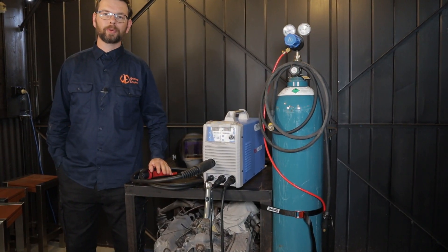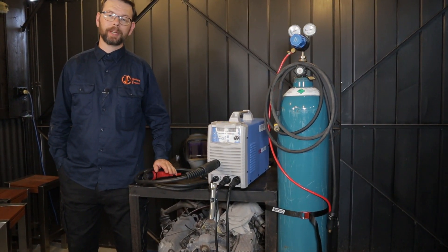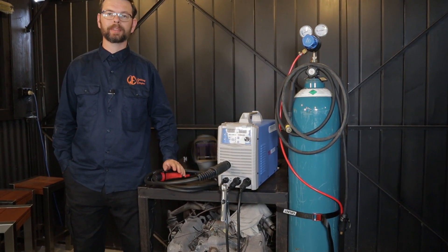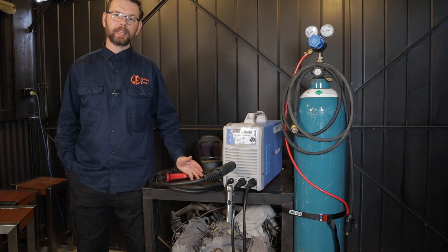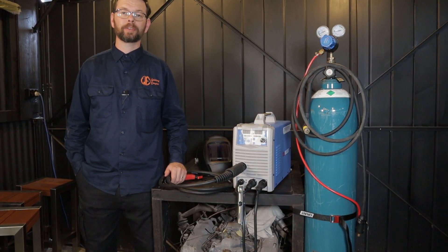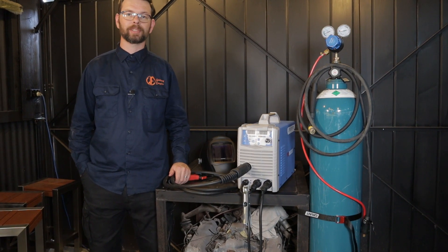What's up welders? With the affordability and the subsequent popularity of multi-process welders, LiftTIG is more popular than ever before. But how do you use it and how do you get the best results? In this video you're going to find out answers to both of those questions.